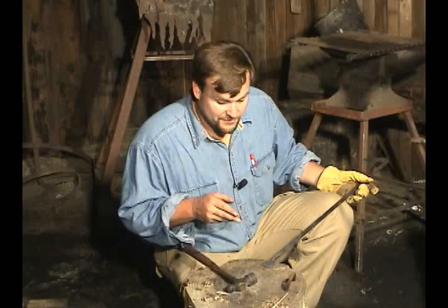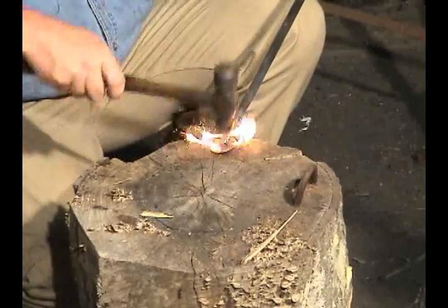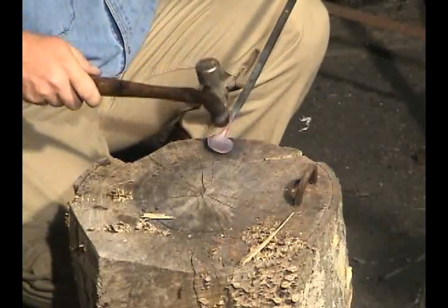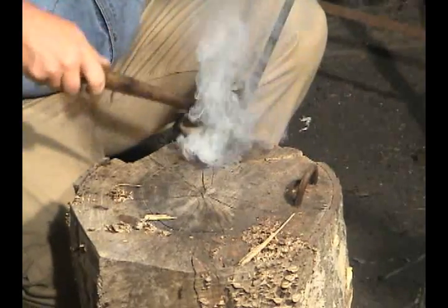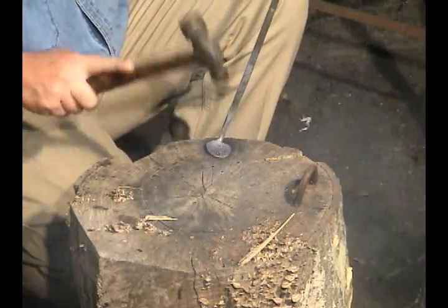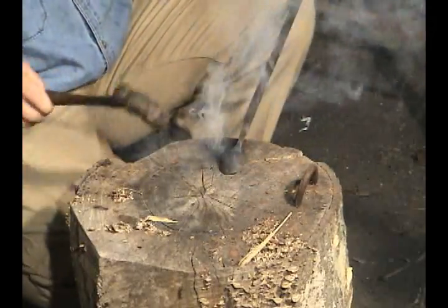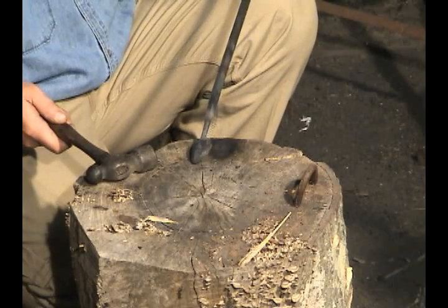I'm going to take another heat and show you how to do this. Sitting right on the edge — you can see it start to smoke. Just keep hammering away. Notice how I'm turning it in the stump — see that little depression it's making? I'm going to move it back up if I get too far out of line. But look at there — there is the bowl of your spoon.